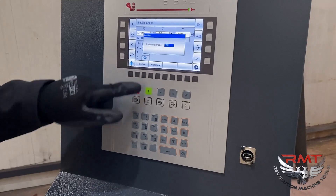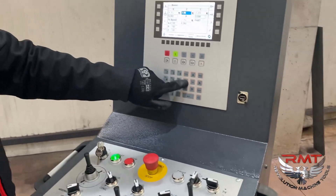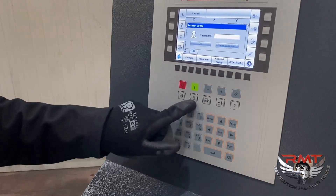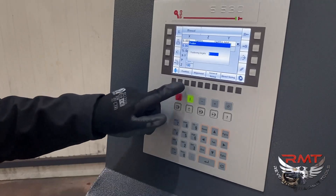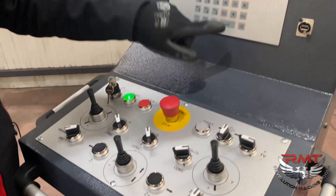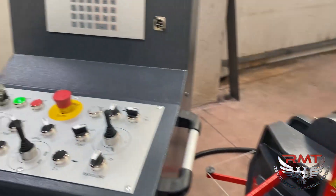Same thing for Y — for example I'll go to three and it stops there. Same thing for rotation. You can also reset and use direct sizing with a password. I'll accept the current position as zero, then go 20 inches — positive means right, negative means left. So I'll go 20 inches right: when I start, the rolls turn and move 20 inches in the right direction and stop at that position.